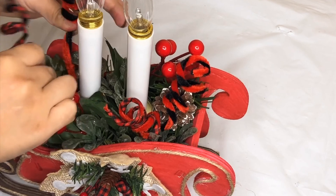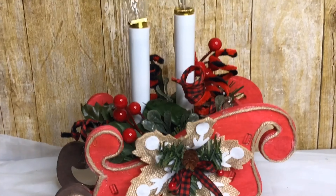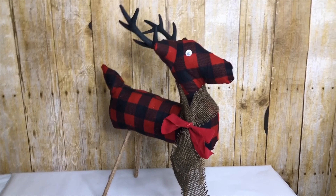And this is how my sleigh turned out. This is a very easy and simple sleigh to do since all I had to do is put the sleigh together and decorate it. My second DIY is this buffalo check reindeer.